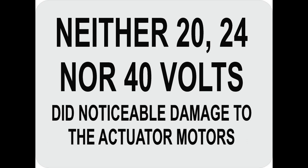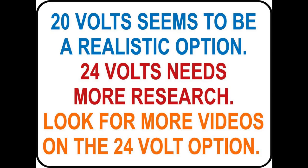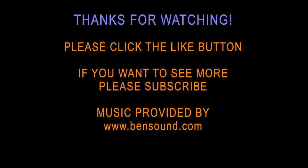Neither 20 nor 24 nor 40 volts did noticeable damage to the actuator motors. However, a significant increase in voltage over time will shorten the life expectancy of a 12-volt DC motor — how much it will shorten the life remains to be seen. 20 volts seems to be a realistic option to use; 24 volts needs more research, so look for more videos on the 24-volt option.